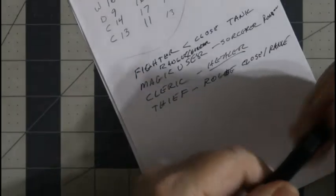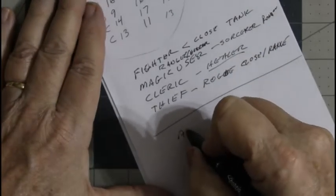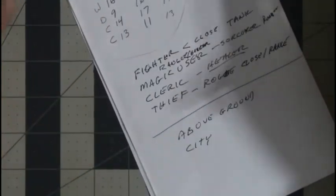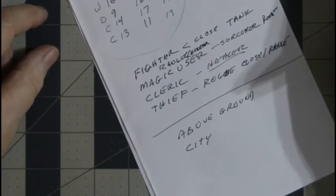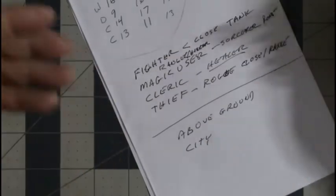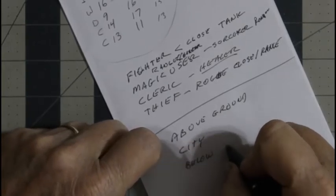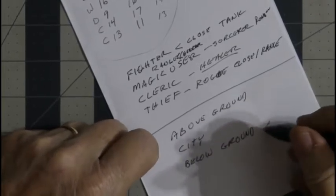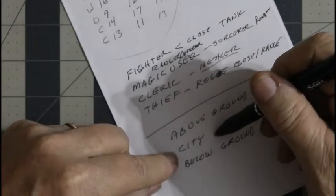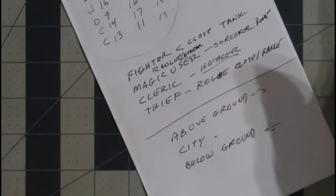Why is this important? Anytime you make an adventure, you have three basic types: above ground, city — and city doesn't mean millions of people, a city can be a village, a town, or four or five huts together; if it's a built-up area where people live together, consider it a city — and below ground, which is the classic dungeon. You can have any combination of these in one adventure.